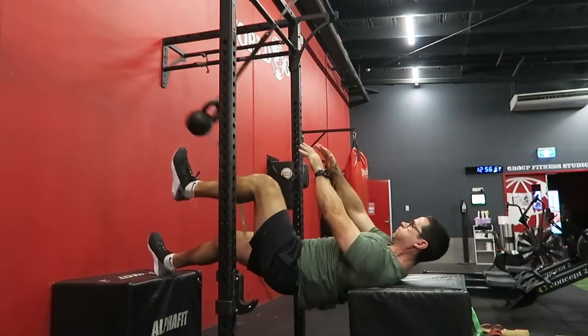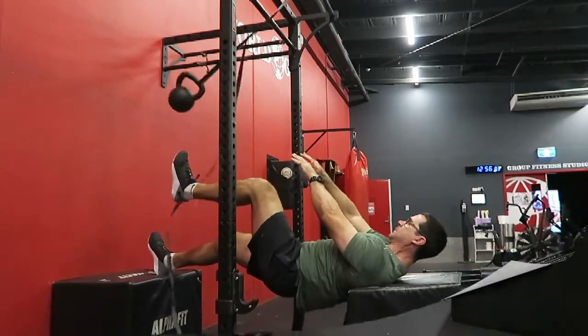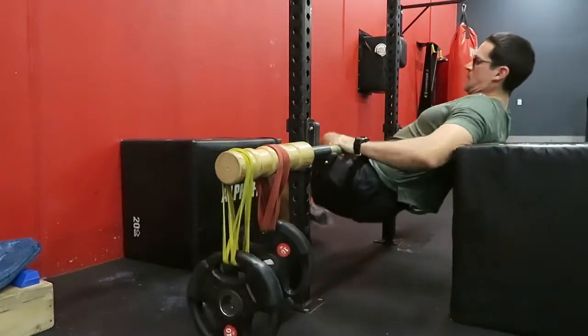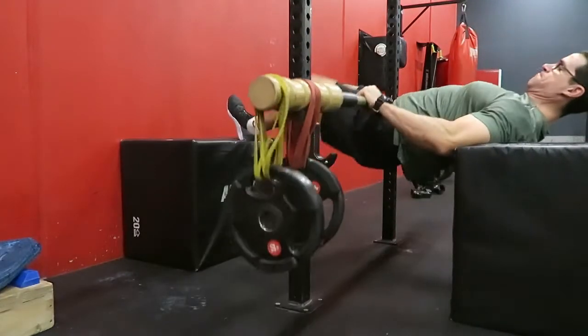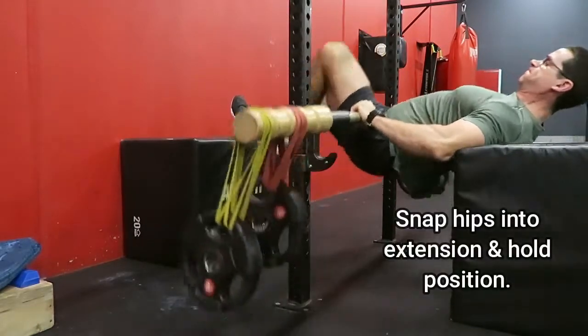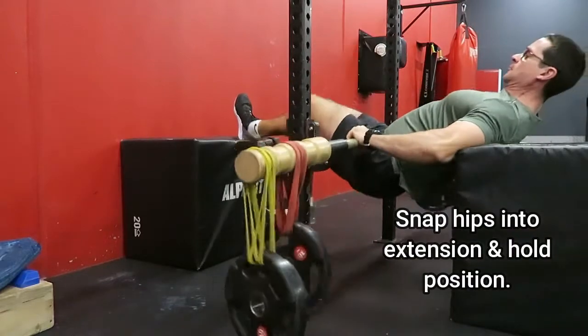Not as good as a medicine ball but just as effective. Then, as you'll see here, I've progressed this to using the earthquake bar. What I found is that the free leg I need to snap up really quick — and that's what gives the earthquake bar the whip and makes me work a lot harder.